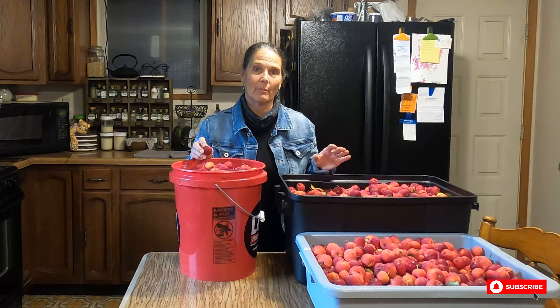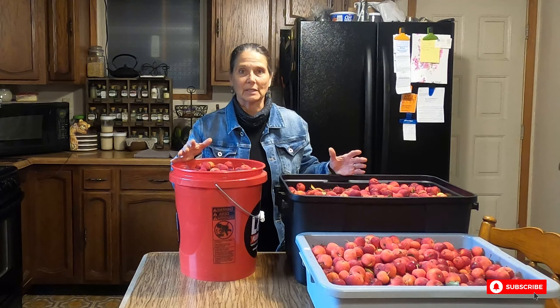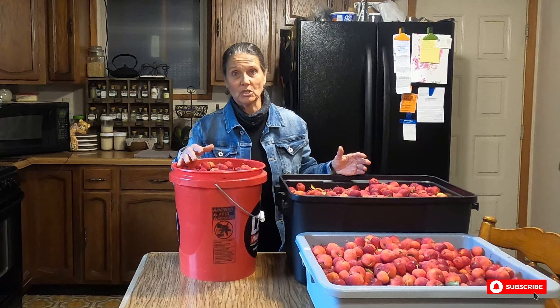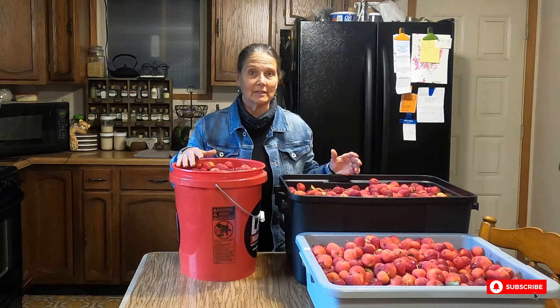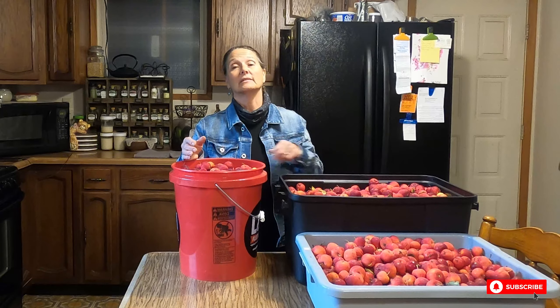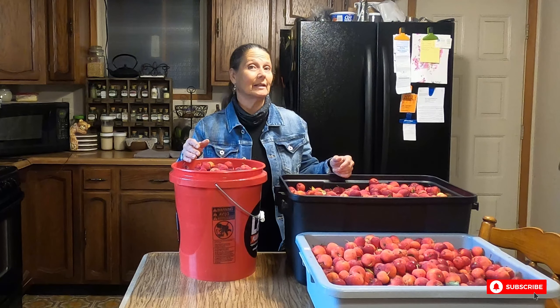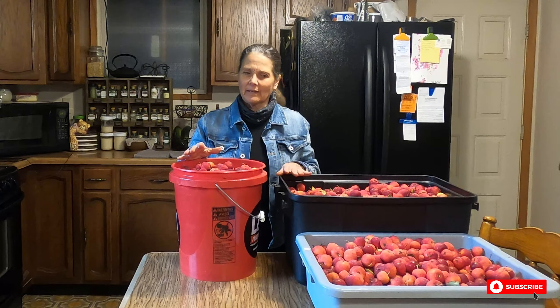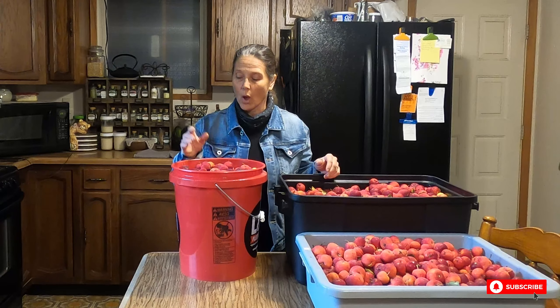Mr. Mankus and I went out foraging for apples. When I make my apple juice, I love using a variety of crab apples. We go to an area that had old homesteads there before — no longer any buildings — and the trees are just there, so that's where we choose to pick. I'll be picky going through them; any really mushy ones I'll throw out in the front yard for the deer, squirrels, or birds. I generally put waste vegetation in the compost, but bad apples go out front.